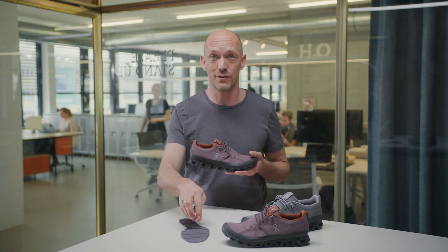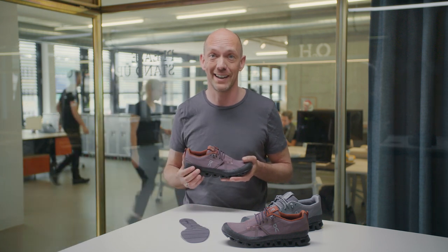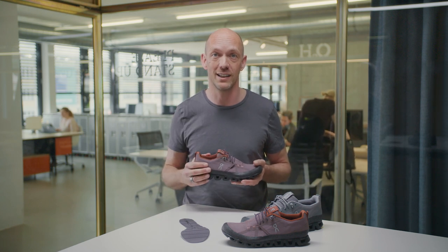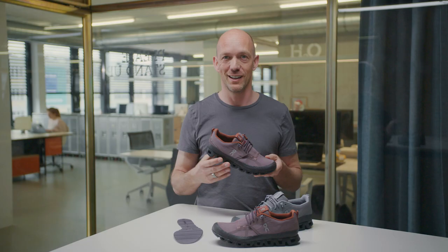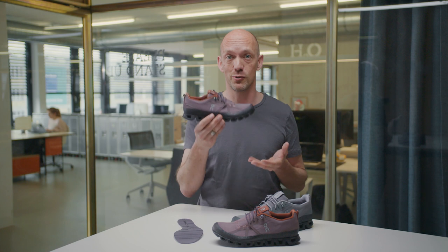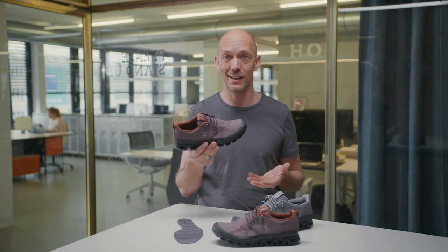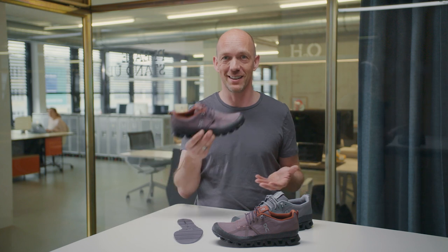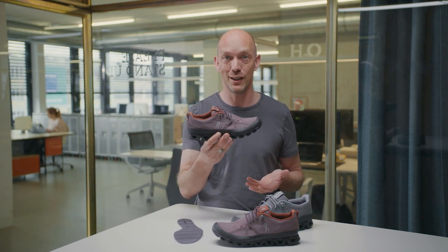And it's the speed board that makes all the difference. It sits above cloud tech and makes sure that you have a perfect and efficient roll in the shoe. The cloud dip is Swiss engineering to command any urban situation. This is a shoe for those who want to make their mark in style and performance. Adventure is always waiting and the cloud dip is ready when you are.